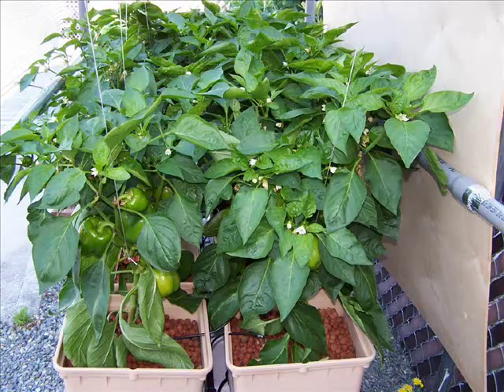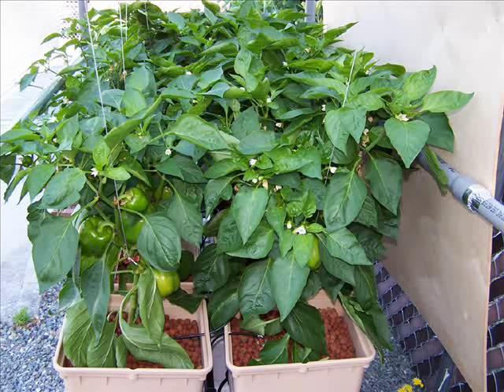Approximately two months later, we can see excellent results from this setup. The plants are very healthy, and the peppers are absolutely delicious.